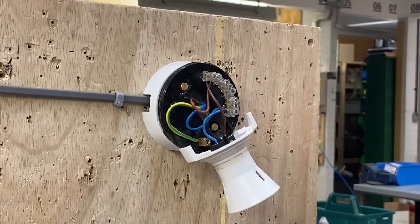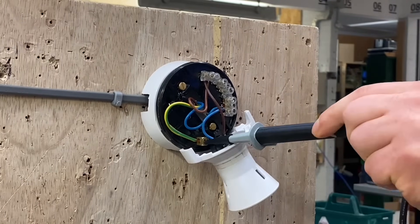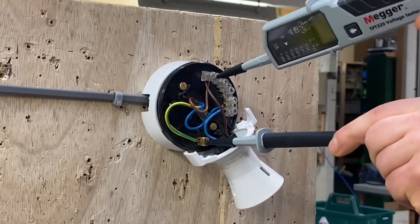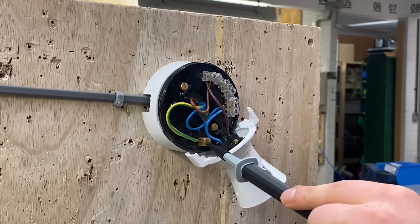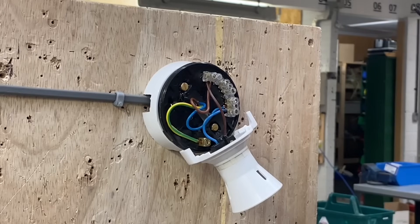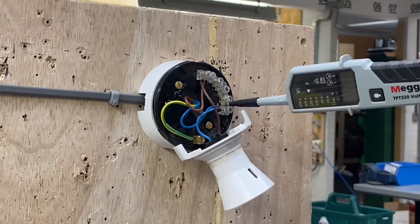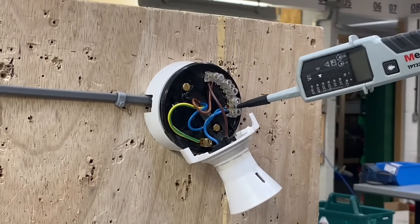We've proved our voltage indicator is working correctly. Now to prove the circuit is not live. We probe onto the least dangerous conductor first — the CPC — then onto the line conductor: zero volts. Off the line, off the CPC. Now between the CPC and neutral: zero volts. That leaves neutral and line — probe neutral first, then line conductor: zero volts.